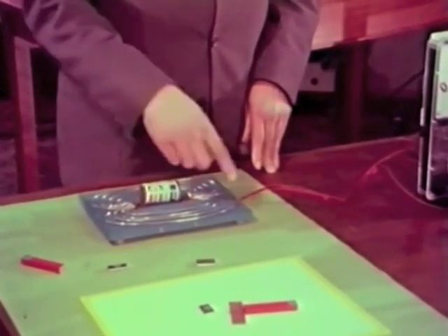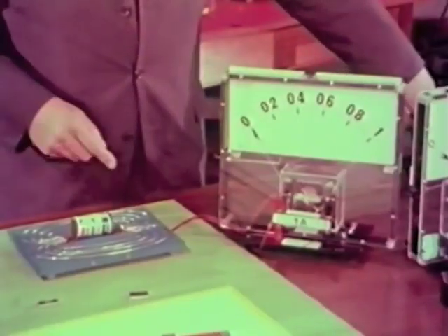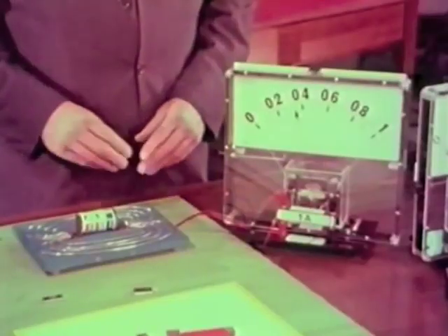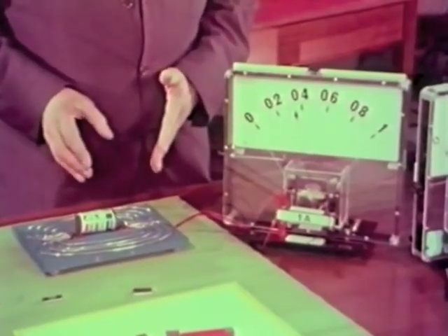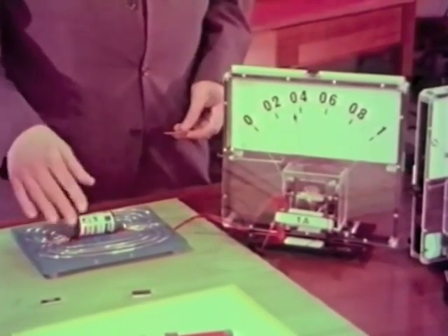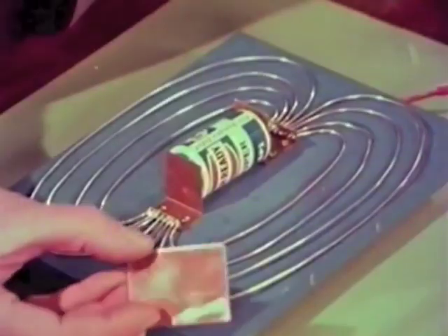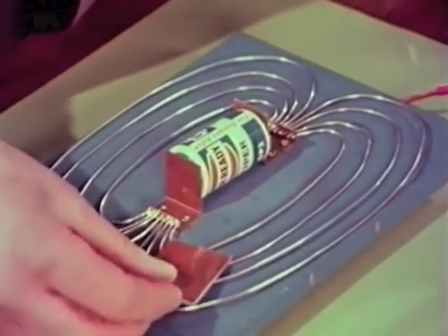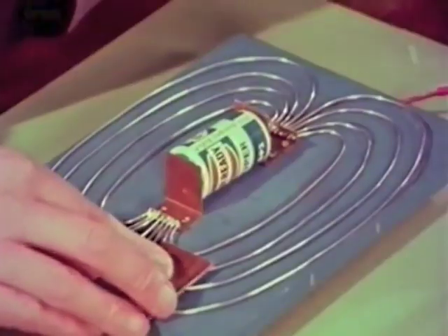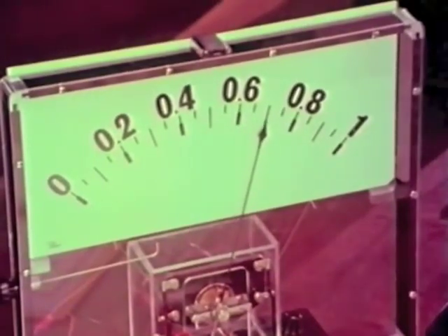I'm going to measure the current flow in these lines on this meter. When I switch on the battery we're now measuring the current in all the wires together. Now remember that air is a bad conductor of magnetism, so these are high-resistance wires. In this context steel would be a good conductor, so it's represented by this piece of copper. When I put the copper down on the wires, the current increases because I'm short-circuiting some of the high-resistance parts.